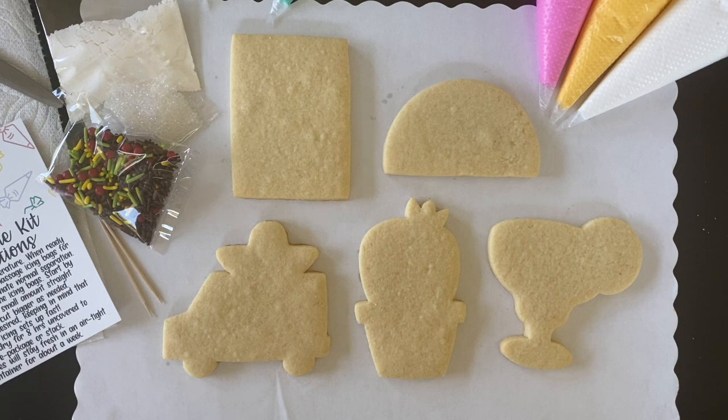Hello everyone. Thank you for joining my first official virtual cookie decorating class. Today we're going to make a colorful and festive Cinco de Mayo themed set.